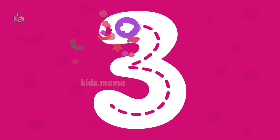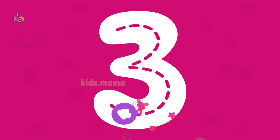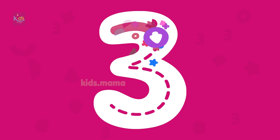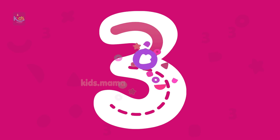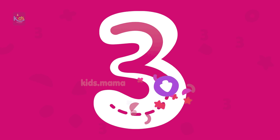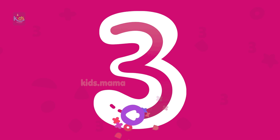Draw number three. Hooray! Great job! Number three is ready.